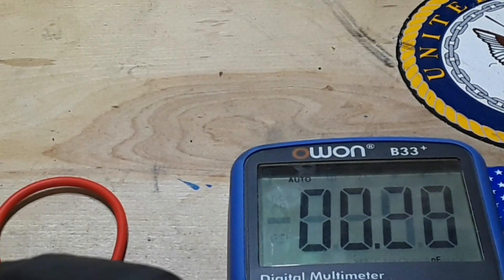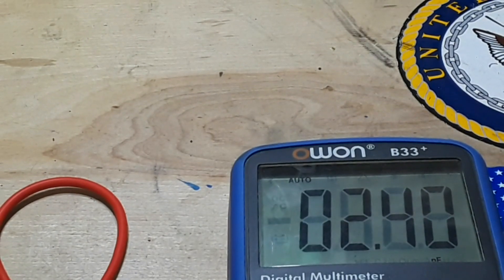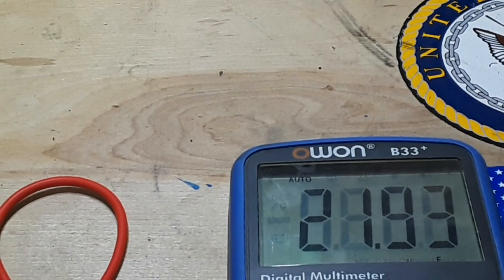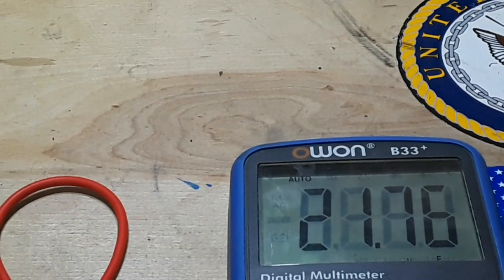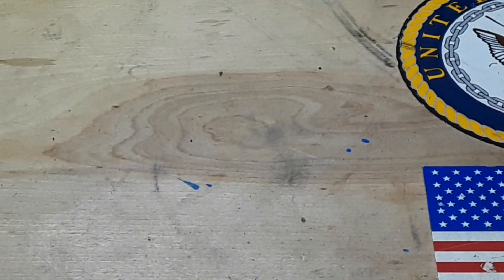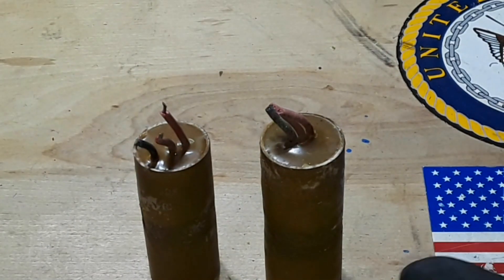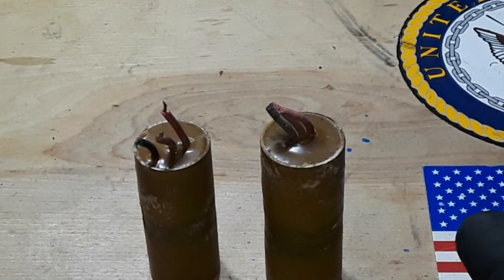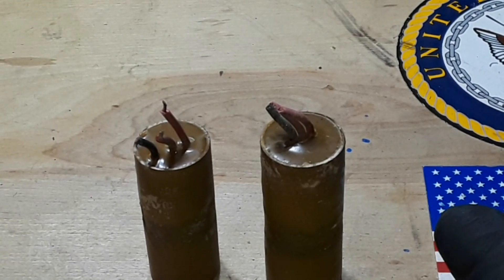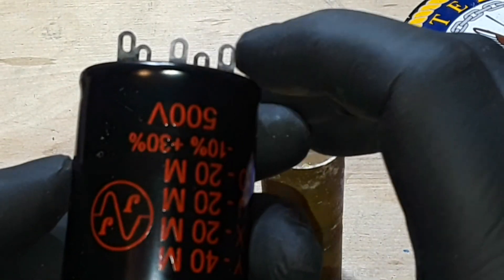Even if the other one looks okay, it's going to go bad soon enough. It's falling slower than the other one, but you could replace these two capacitors with four standard little can electrolytics.